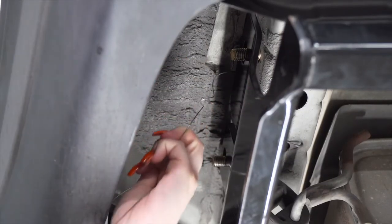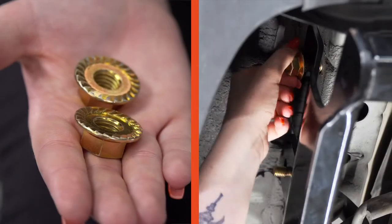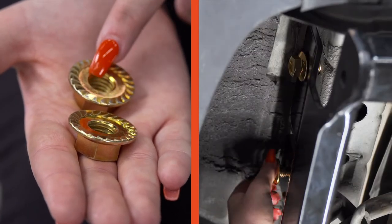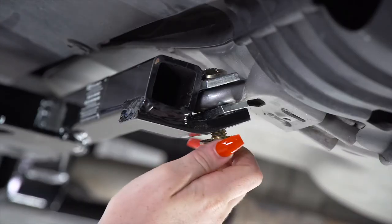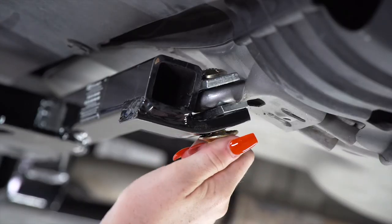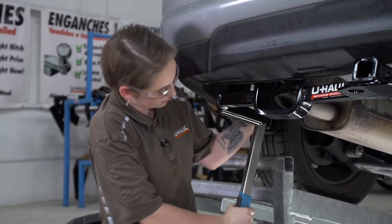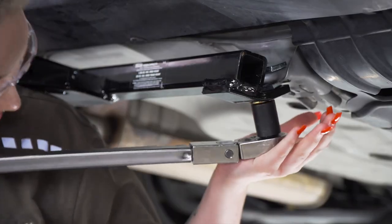The next step is to remove the fish wire. Now we're going to install our provided flange nuts with the teeth facing towards the hitch, and we'll put our final flange nut on the passenger side. Next, using a 19mm socket, we're going to torque our hardware per the manufacturer's specifications.